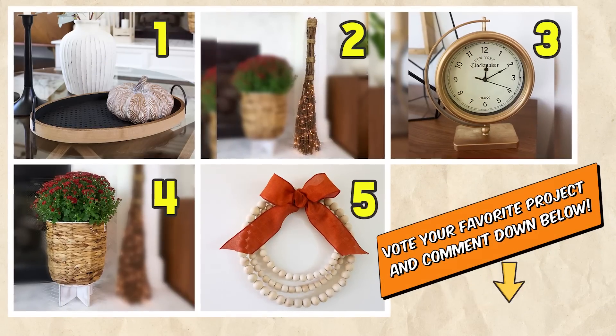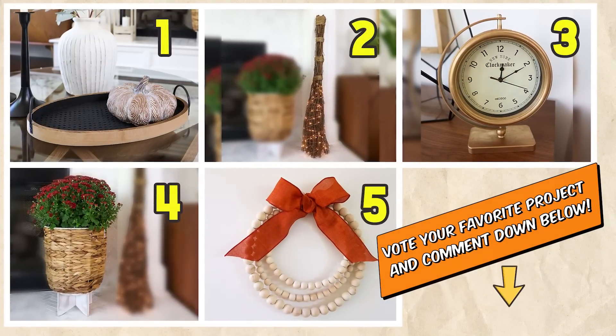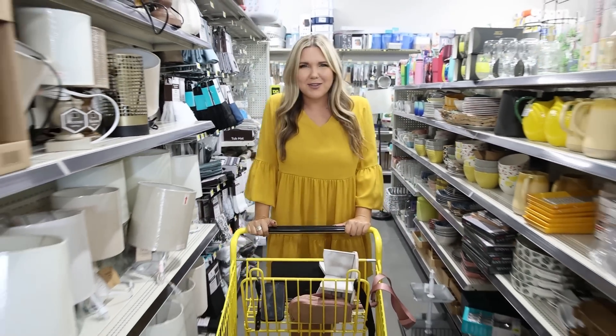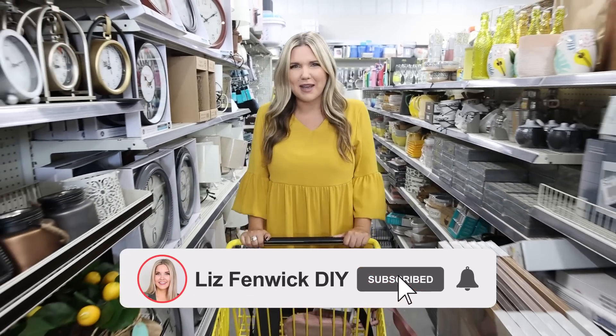I would love to know which one of these projects was your favorite. I really love the broom, but I also love how the tray turned out — let me know your favorite down below. Don't be afraid to try that project you've been wanting to try, and remember it doesn't have to be perfect. I hope you guys subscribe because I want to see you back here. Bye!